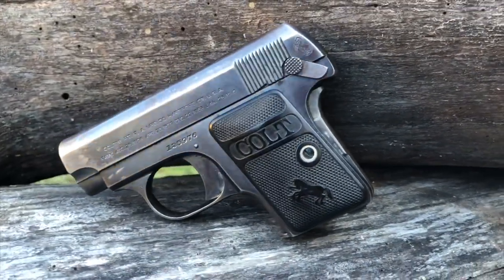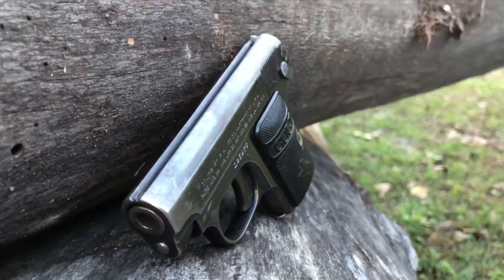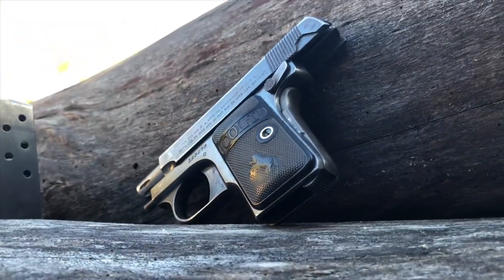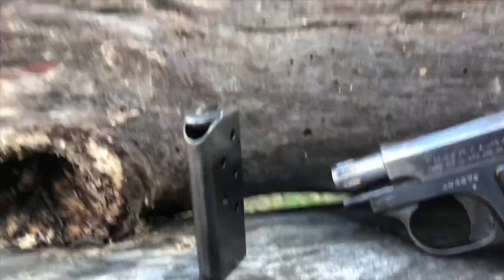Due to the demands of World War II, production paused from 1943 to 1945 and ended in 1948. The pistol has a total length of 4.5 inches, features a grip safety, a slide lock safety, a 2-inch barrel, and a 6-round magazine.